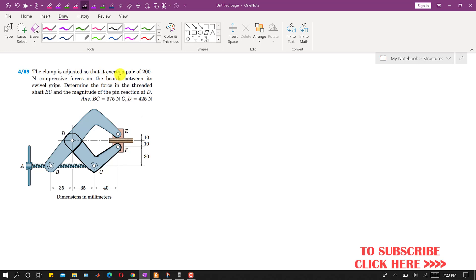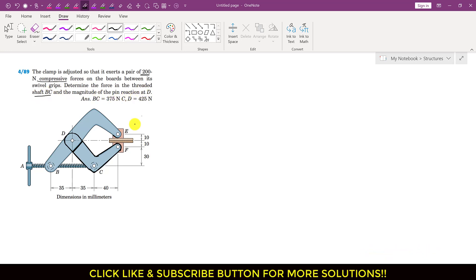In this problem we are given that the clamp is adjusted so that it exerts a pair of 200 newton compressive forces on the boards between its swivel grips. We are required to determine the force in the threaded shaft VC and the magnitude of the pin reaction at D.